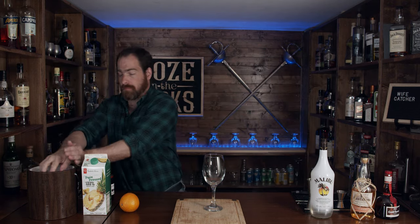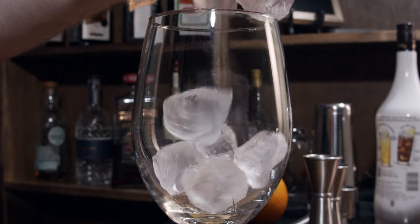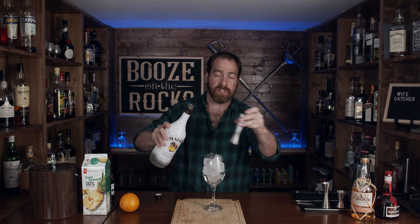So the first thing we need is a whole bunch of ice in here. That looks pretty good. And importantly enough, we need Malibu rum. We need two ounces or 60 milliliters of this wonderful stuff.